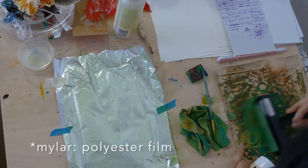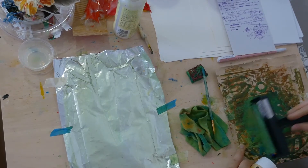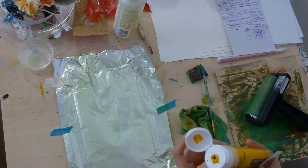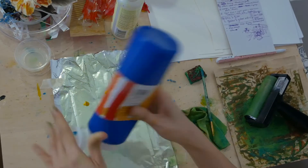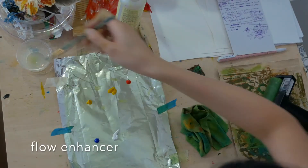I am reusing the foil from the lining of a bag of chips. I washed and cut it into half. This is one of my favorite surfaces to print because it's so easy to clean. I squeezed some acrylic paints on the foil and used a flow enhancer to slow down the drying time of the acrylic so I can work longer on my design.